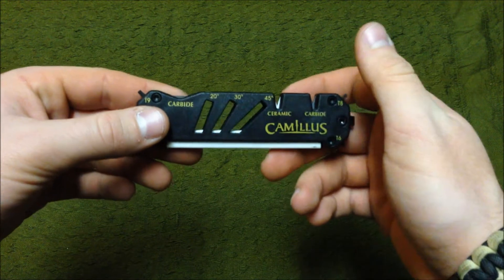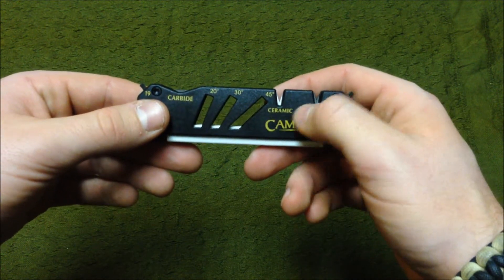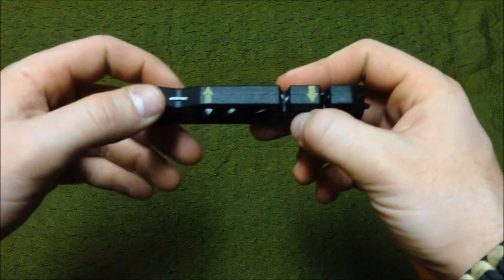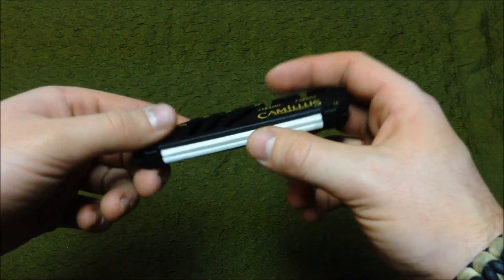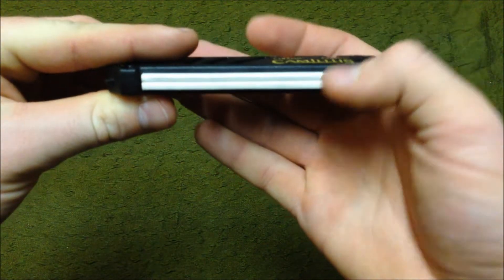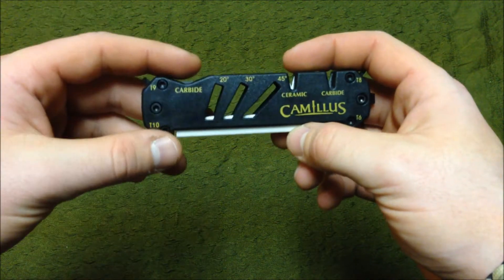As a field sharpener, this is great. It has your carbide for rougher edges and then your ceramic to hone them or for touch-ups — both very efficient. You've got another little carbide strip, a big long ceramic flat, and it has a little indentation cut where you can actually sharpen fish hooks, which is very useful in the field.